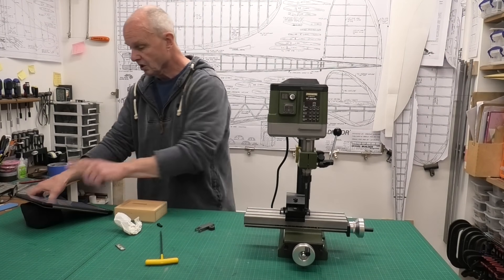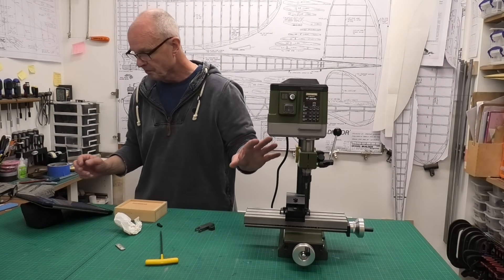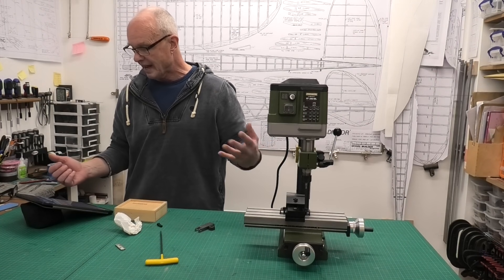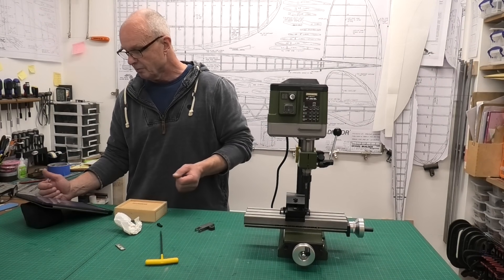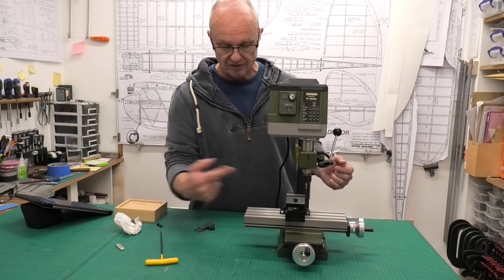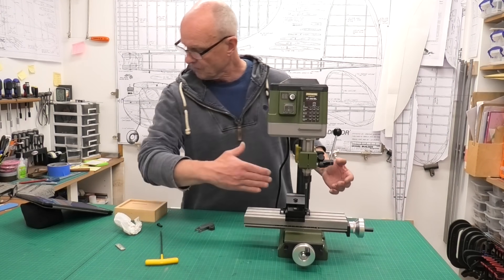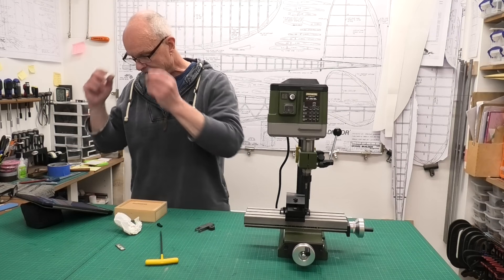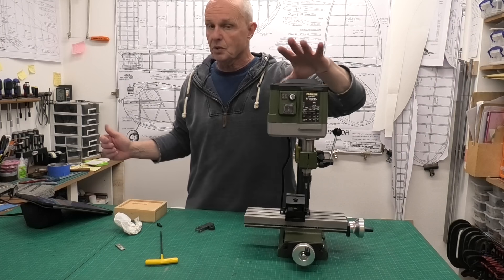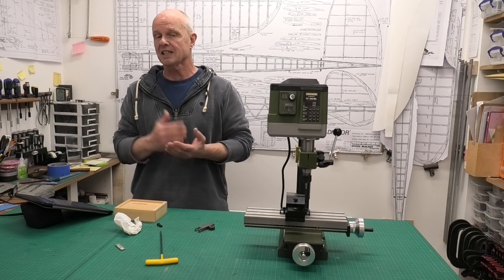I'm going to give you a couple of other specifications. It's got X travel of 170mm in the X direction and 60mm in the Y direction — so 170mm side to side and 60mm forward and backwards. The speed has a digital readout on the front, which we'll have a look at in a minute, and it goes from 400 RPM up to 6,000 RPM. I was really surprised how quiet a machine this is — I expected something I'd probably want to put earplugs in for, but actually it's really nice and it's got a lovely soft start.